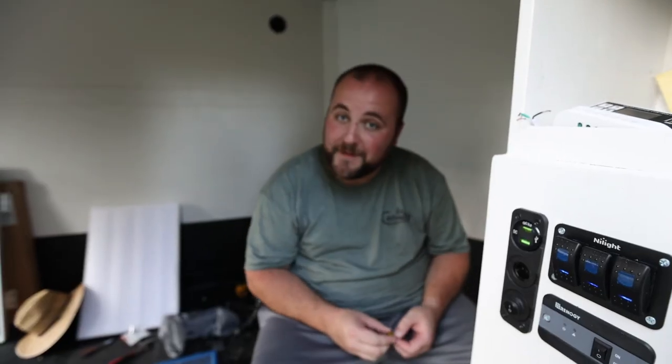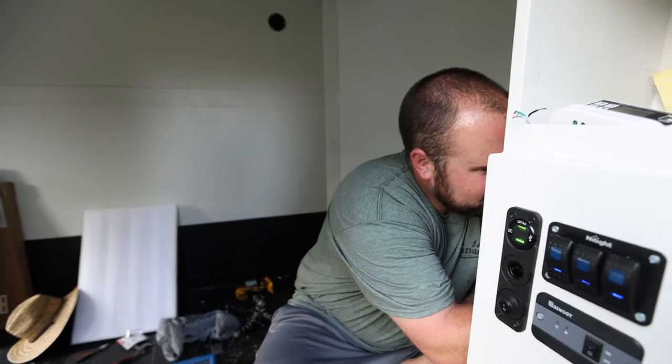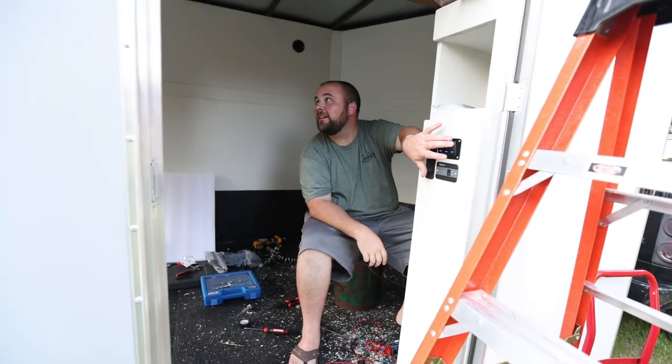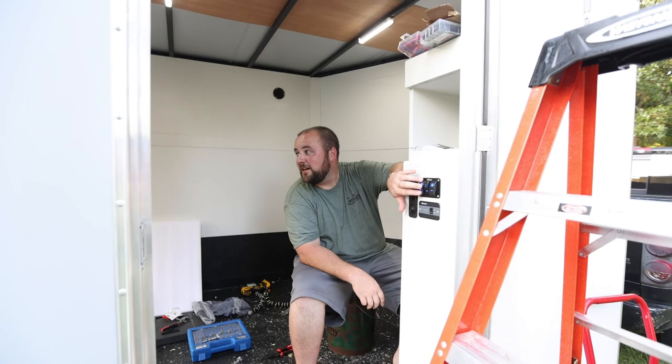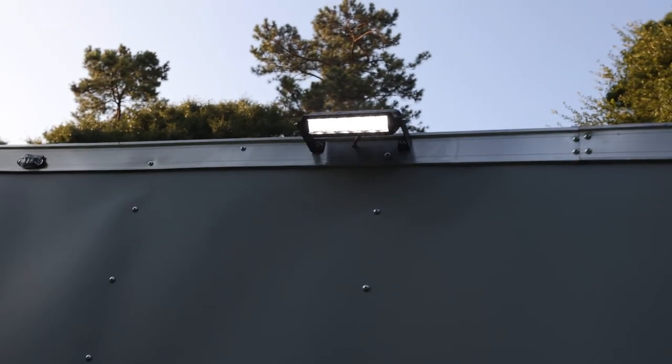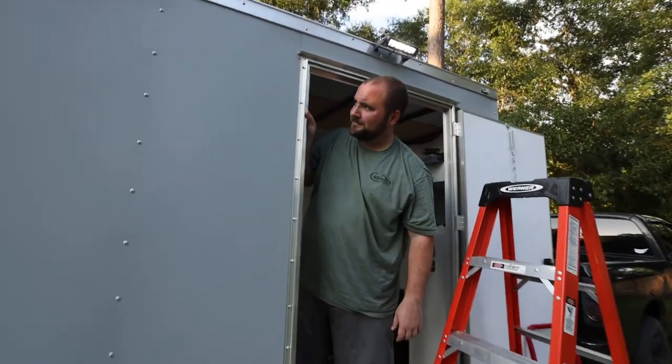This is my favorite part — testing her out. All right, so we should have interior lights and a back light. Yeah! See, it's nice when stuff works first try, isn't it?